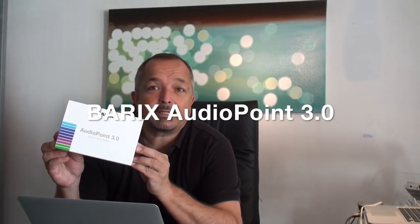Today we're going to have a look at Audio Point 3.0, Barix's solution for low latency audio streaming to many mobile phones.